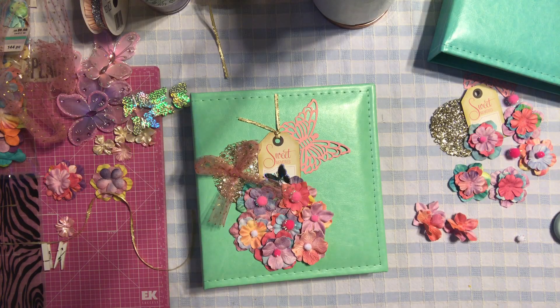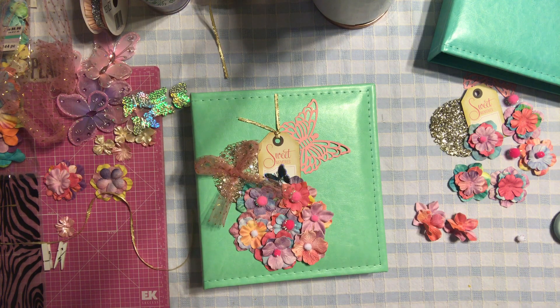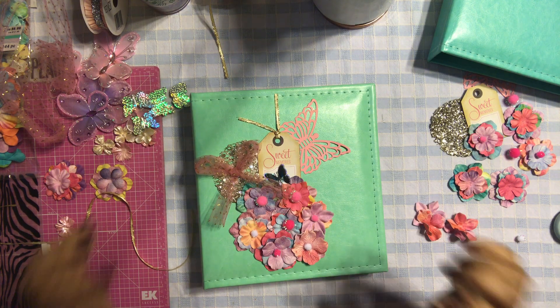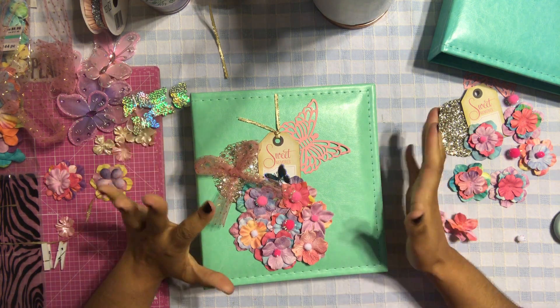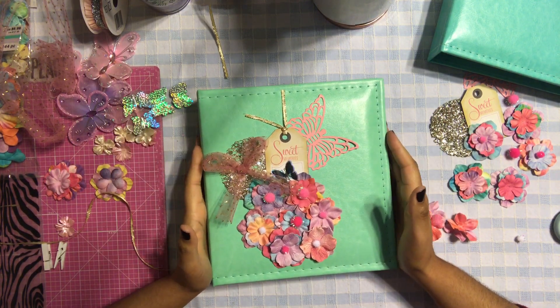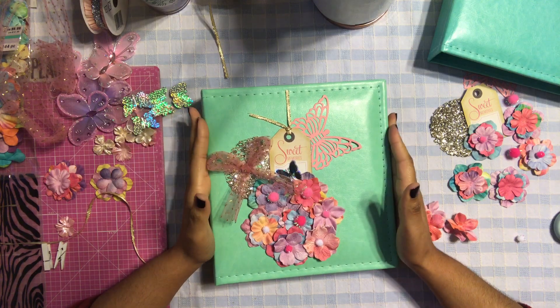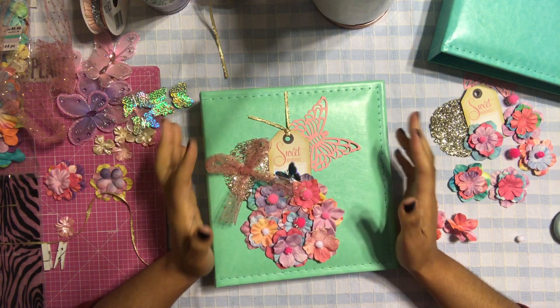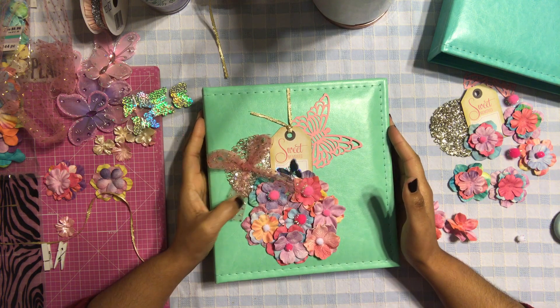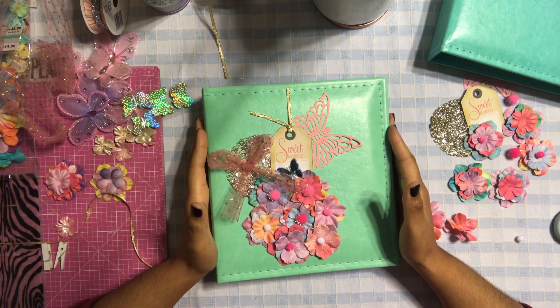Hi honeys, welcome back, it's me Jenny! So we have a project share and maybe also a tutorial. I'm going to show you guys how I created this cover for an album that I'm making for two of my friends at work. It's going to be like a pregnancy album.